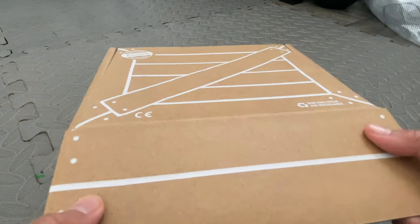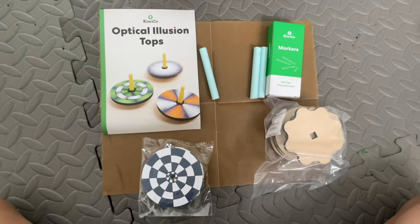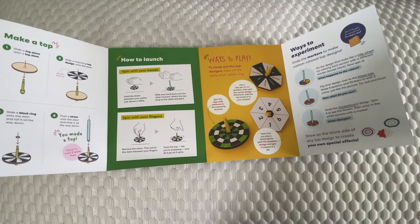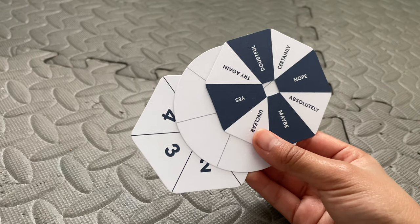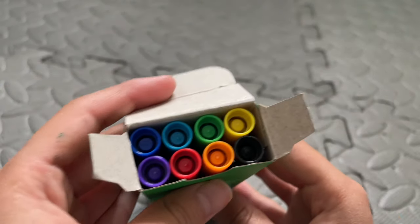So this is the box and let's open it up — this is what it looks like on the inside. It comes with an instruction manual, some markers, straws, some wooden tops, and all the things. It also comes with this little booklet that shows you how optical illusions work and gives you some ideas to get started. Here are some examples of the spinning tops — they look really cool. They also come with these little ones you can play games with or customize. Here are the markers you'll need; they come in all sorts of different colors.